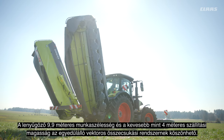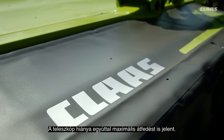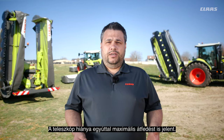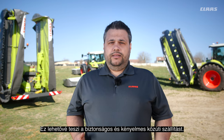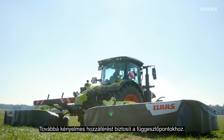A 9.9 meter working width below 4 meter transport height is enabled by the unique vector folding. No telescopic boom means maximum overlap to the front mower at all times. The vector folding enables a low transport height while the center of gravity stays close to the tractor, leading to safe and comfortable road transport. Access for hitching and unhitching is very easy.